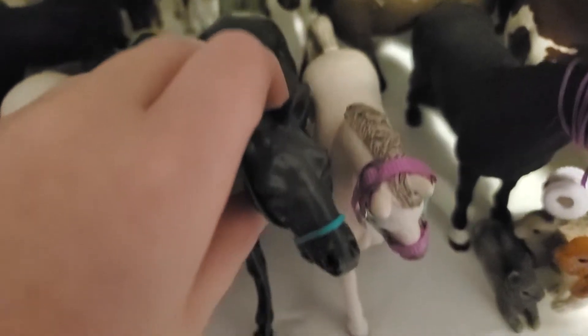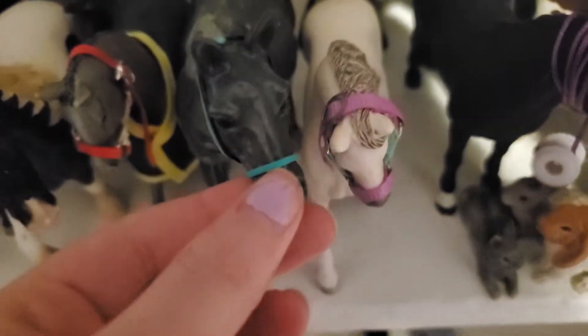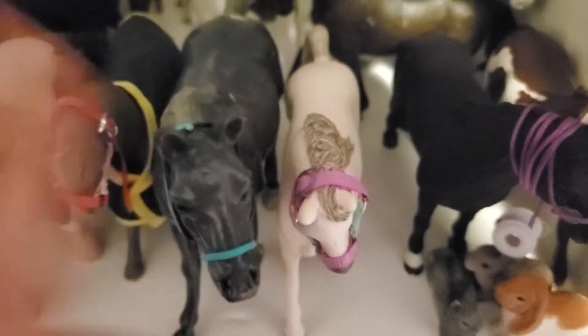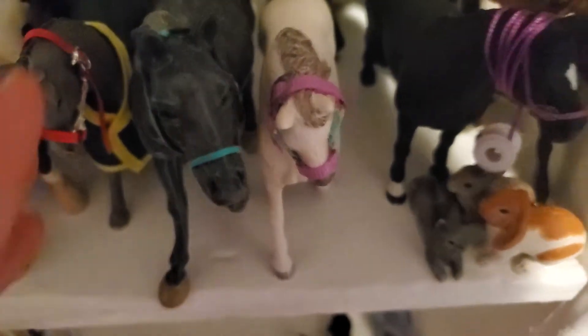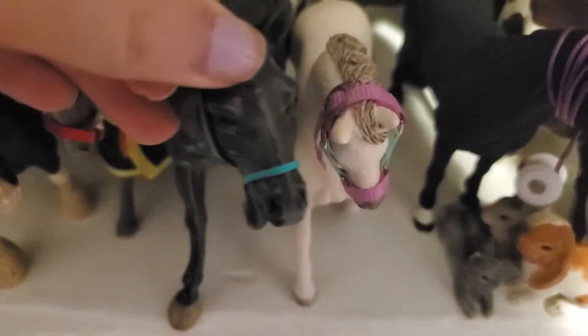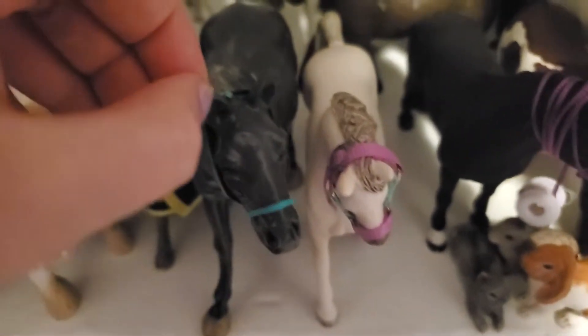Over here we have this horse — I don't actually know what brand he is. He was my first repaint; he did start out gray but I painted him a much darker gray. His proportions are really off but at the time I thought it was good, and he was only 99 cents at a thrift store, so fairly good find.